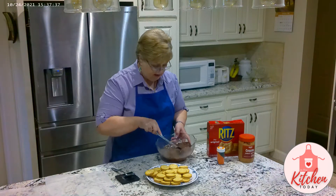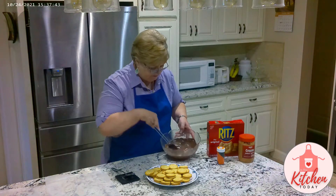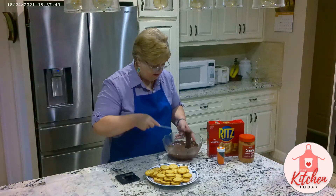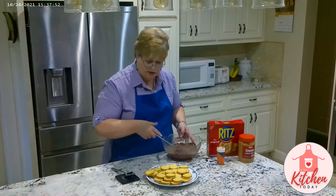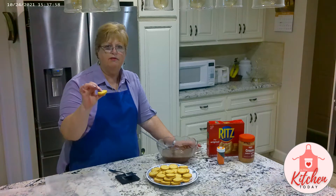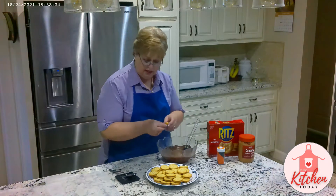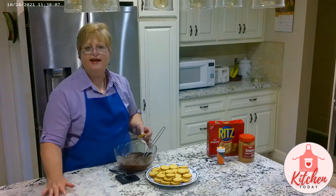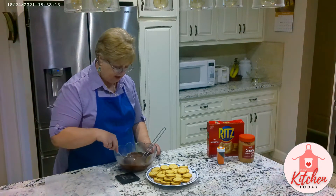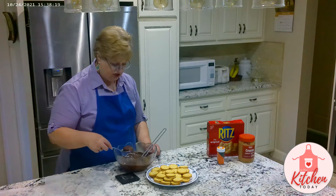I have melted this pretty much. You can see that it's all pretty much melted. So what we do is we have to make the peanut butter sandwiches out of the crackers and the peanut butter, and then we'll take a spoon. We've got wax paper out for you to dry them on. Take a spoon and put the cookie down in the chocolate, and then lift it out with a spoon and shake it.